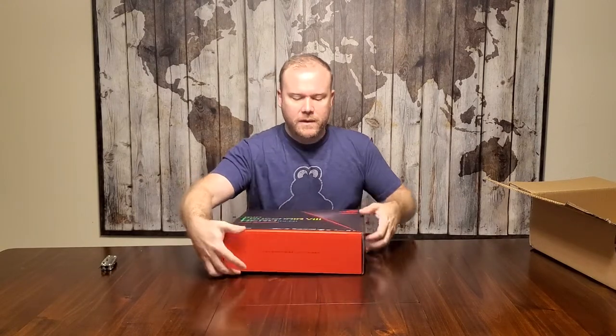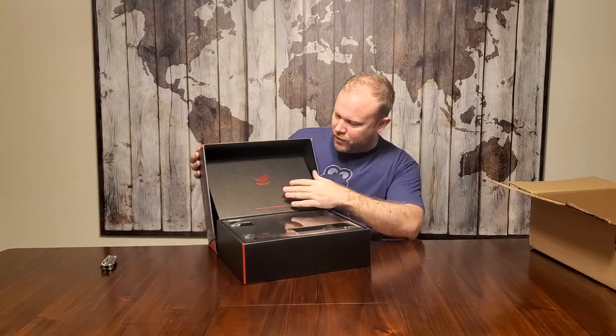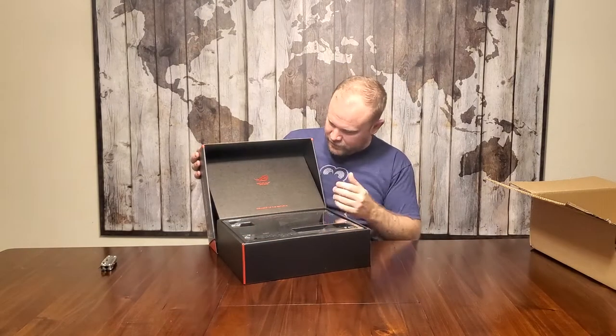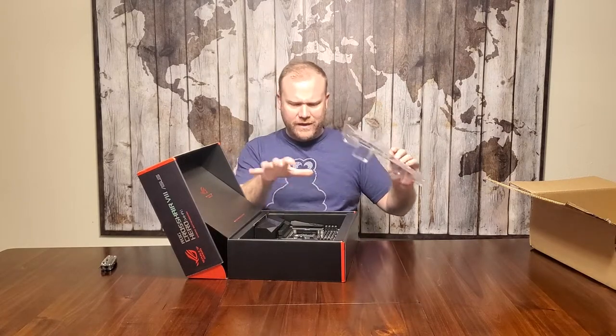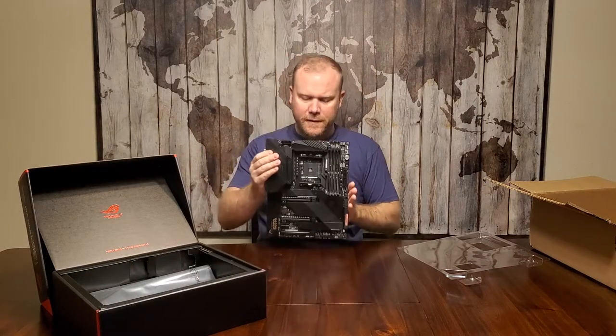Alright, let's go ahead and open it up. I'll give you guys the view of the opening. So this is kind of interesting — you've got this cardboard feature here that does a slant like that, so it's not just an open box. It actually gives a little branding and enhances the unboxing experience. There's a piece of plastic here that helps to keep the motherboard in place. I'm going to take the motherboard out for a second to take a look at this.